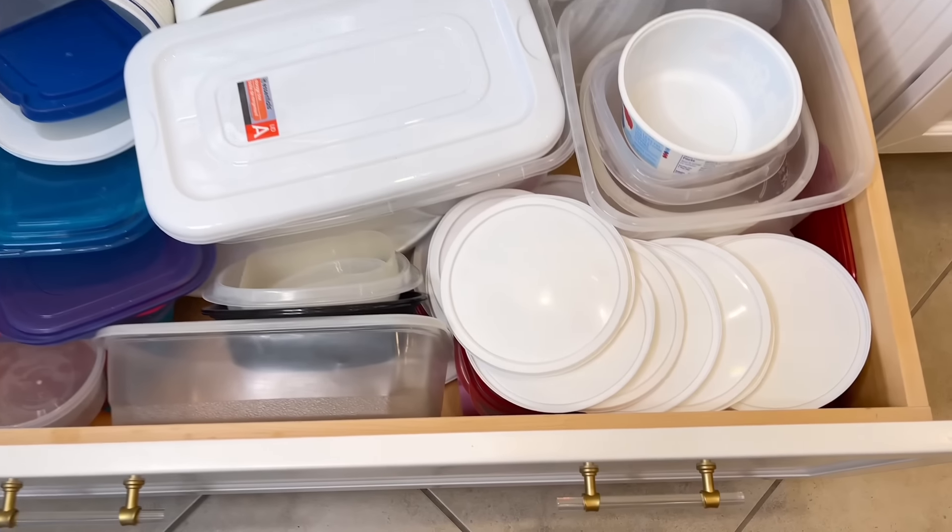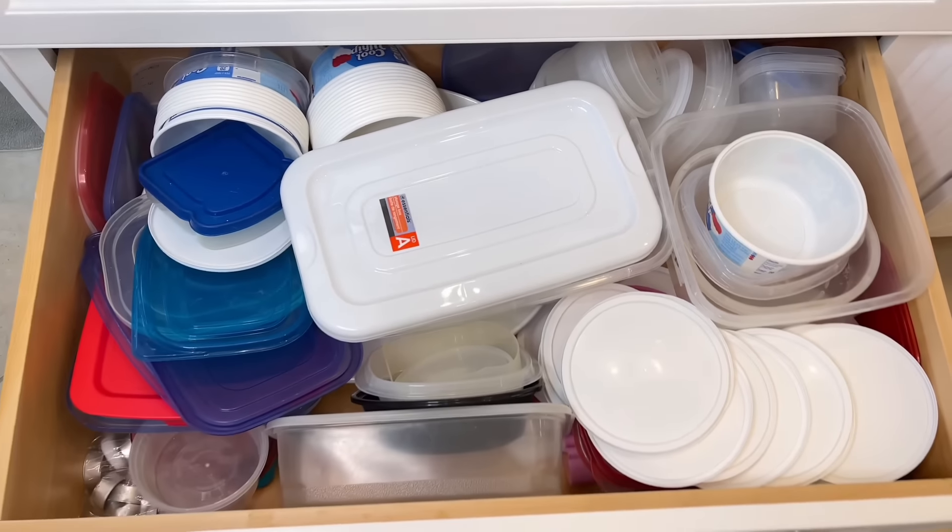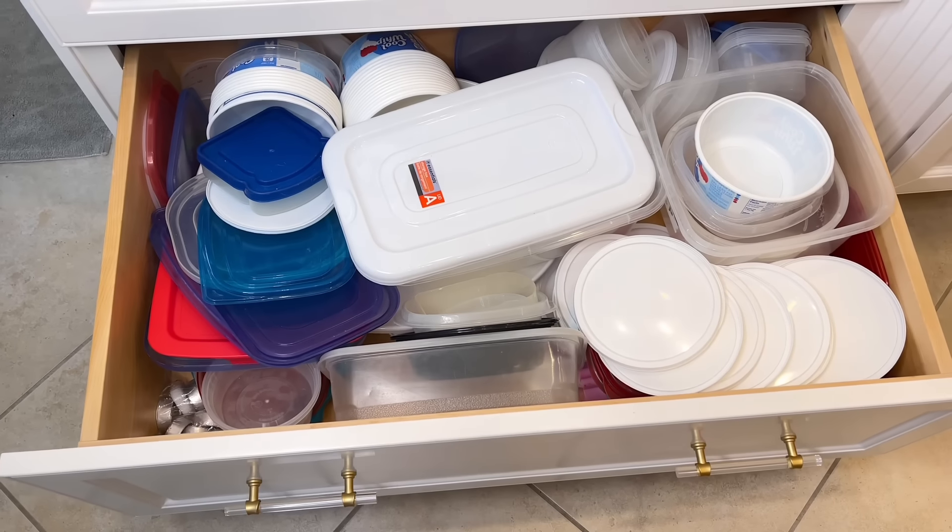My Tupperware drawer is constantly needing to be reorganized — everything gets stacked on top of each other, lids are everywhere, different-sized bowls, and I can barely shut the drawer. So it's time to organize the Tupperware drawer and we're going to do it with a tension rod. Tension rods are so versatile when it comes to organization.